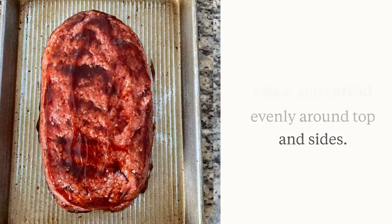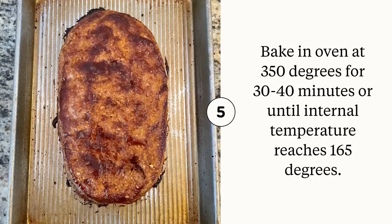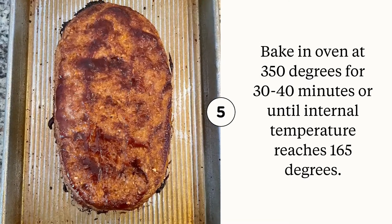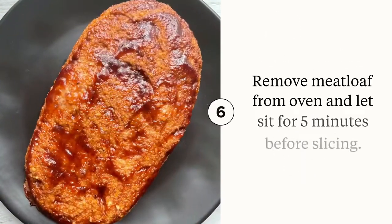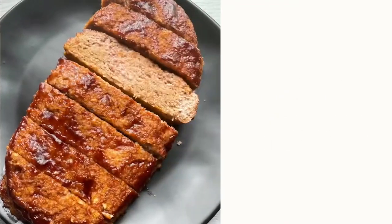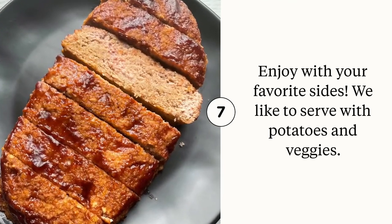Bake in the oven at 350 degrees Fahrenheit until the internal temperature has reached 165 degrees. Remove the meatloaf from the oven and let it sit for five minutes before slicing. Enjoy with your favorite side dishes — we like to serve it with potatoes and veggies.